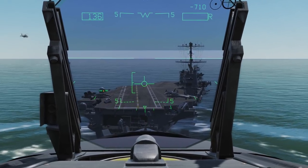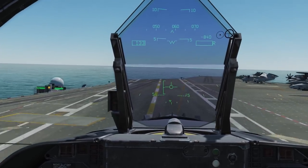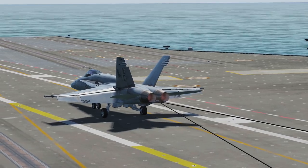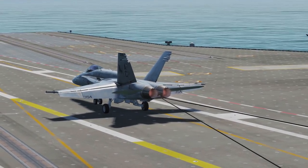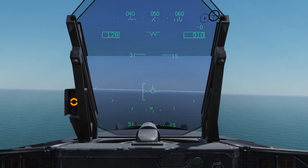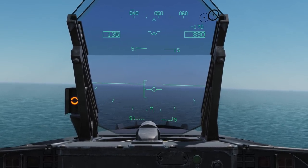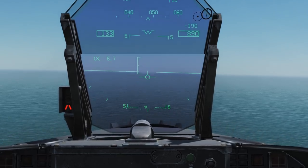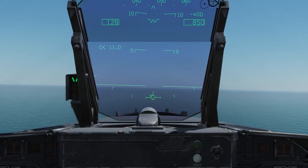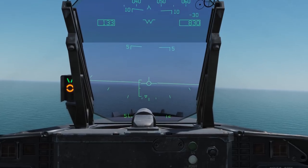Make sure you go full power as you hit the deck, even if you're confident of catching a wire. This is to ensure that if you do bolter, the aircraft will not end up in the sea — the wires have more than enough strength required to stop you. Use your throttle to control your altitude. As you increase throttle, the aircraft will naturally want to pitch up; decrease power and it will pitch down, whilst remaining on correct AOA. Using your pitch controls here only damages your chances, as it pulls you off on-speed AOA and changes your airspeed, complicating matters by changing multiple variables at once.